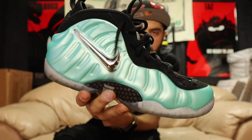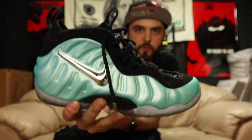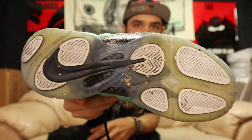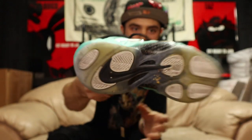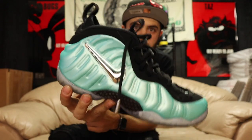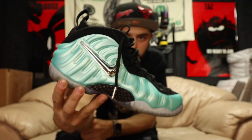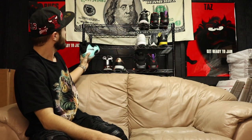Next pair of loosies — got these bright colored teal with the chrome swoosh Foams. Looks like another low foot size. This looks like a size 8. Chrome swoosh shining on them. Let me know if you need these — keeping all the loosies at the bottom for now.